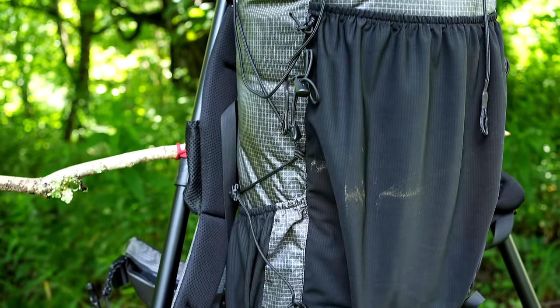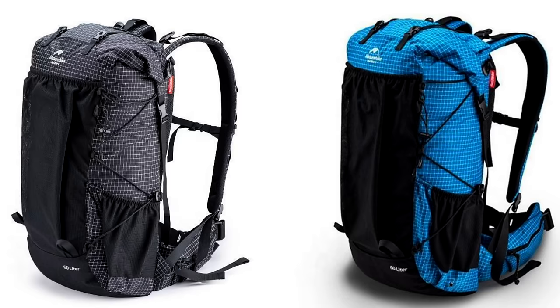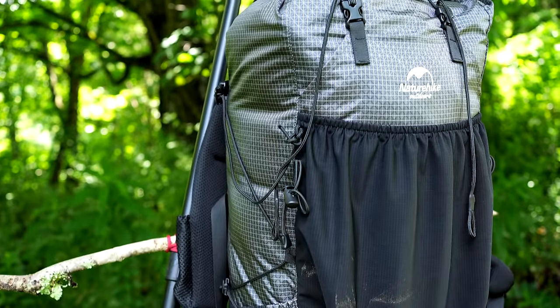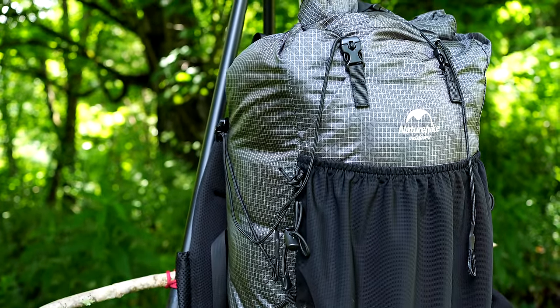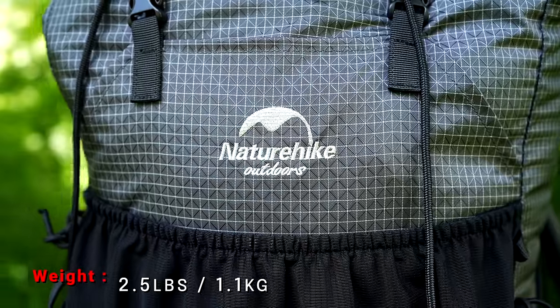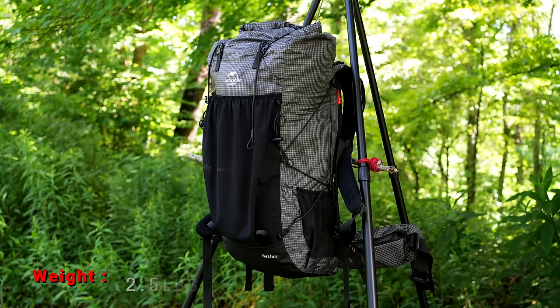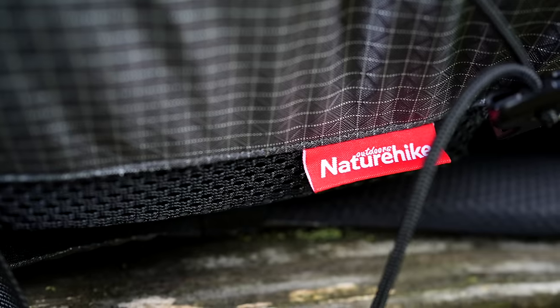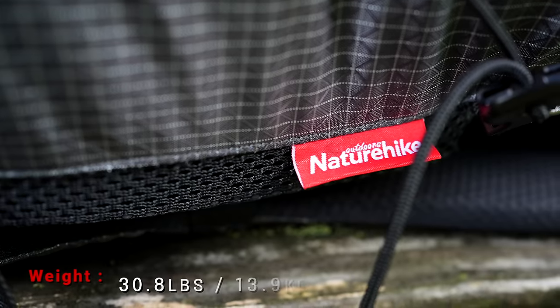This pack is available in two different colors: gray, which they refer to as black, and there's also a blue version. The primary material is nylon, and it does feature YKK zippers. The weight of the 60 Plus 10 nylon version is two and a half pounds. The dimensions are 26.3 inches by 10.2 with a depth of seven inches.